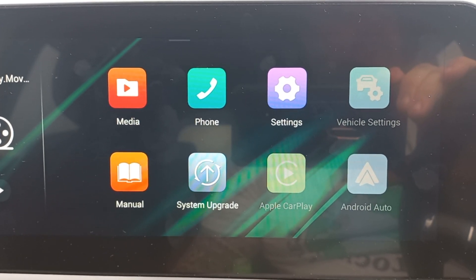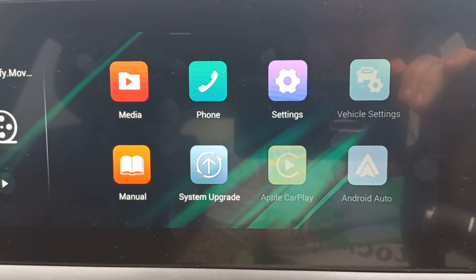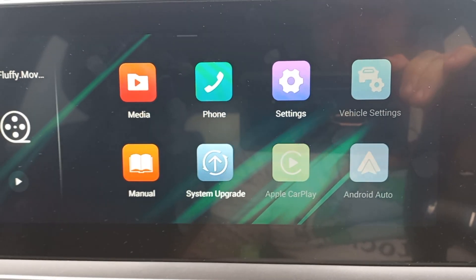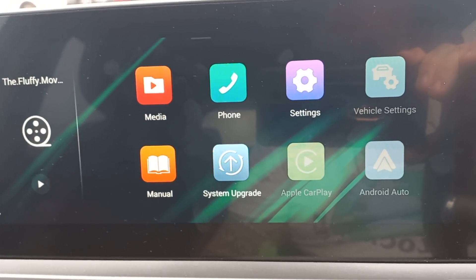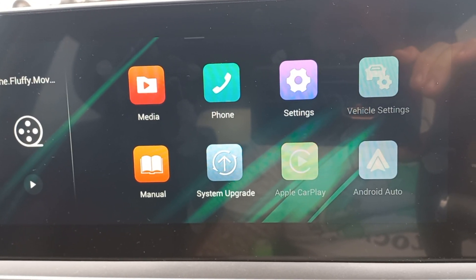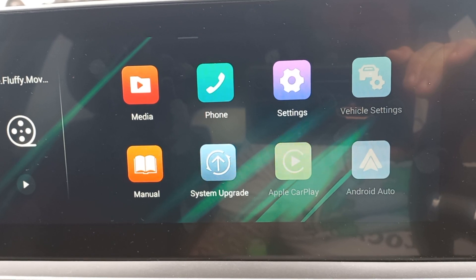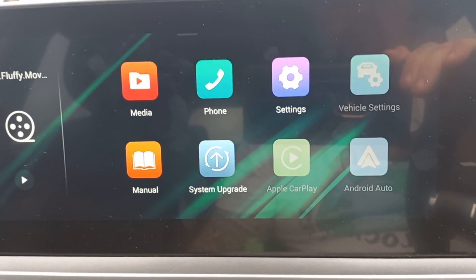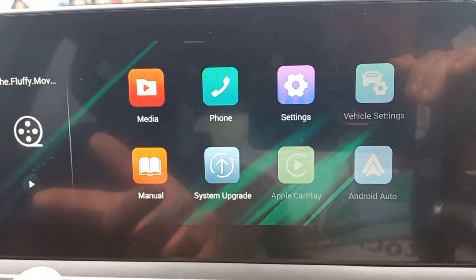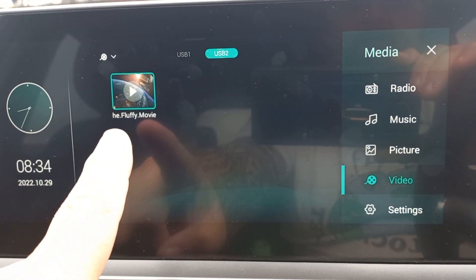Hey guys, just another quick little video. As you've seen, with the car you can actually watch movies on the screen. I've shown in one of the videos where you need to make sure that your video limit is switched off to allow you to actually watch videos online through a USB. So if you go to the media now...